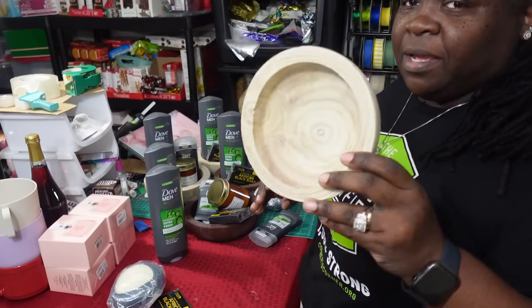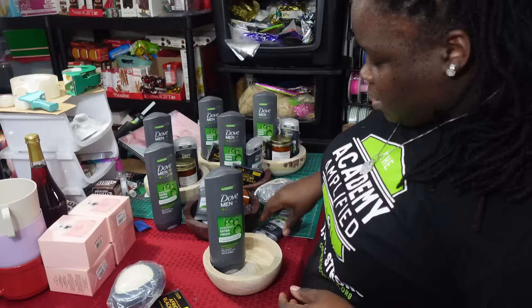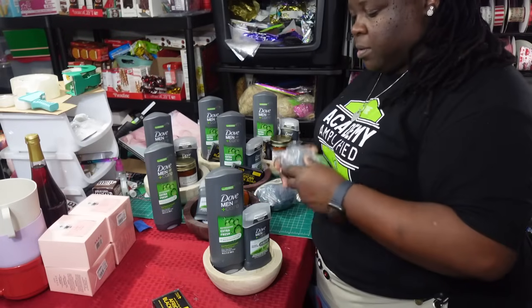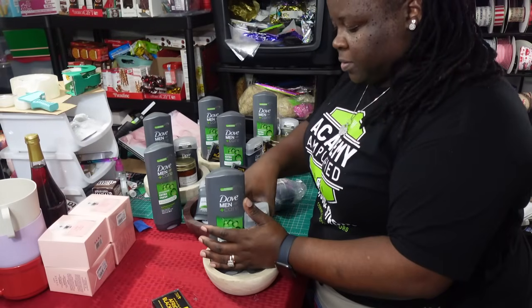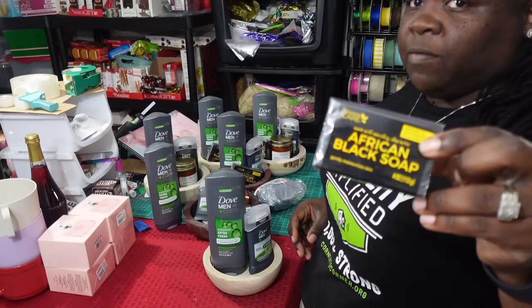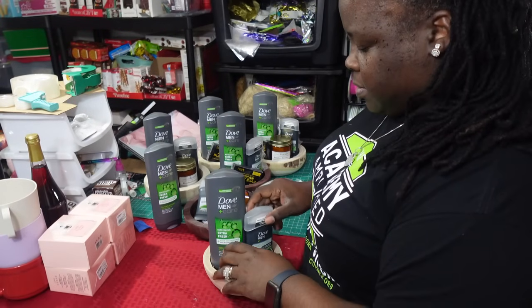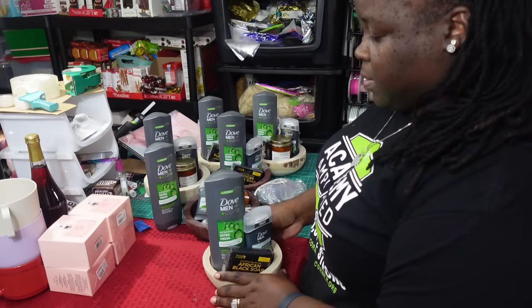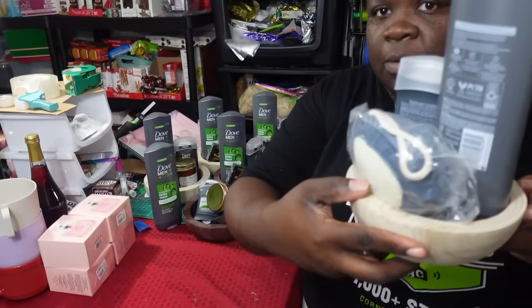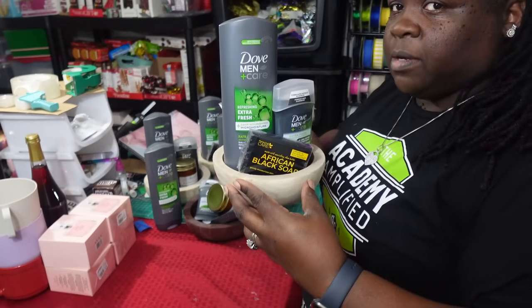I'm using the smaller bowl. I'm adding in the body wash, adding in the deodorant, the shower scrubber slash loofah is going to go on the back, and then I'm just going to add in a bar of African black soap — and there you have it, this simple gift set. The shower loofah and everything is going to be on the back and the other items are going to be in the front. That is the small one.